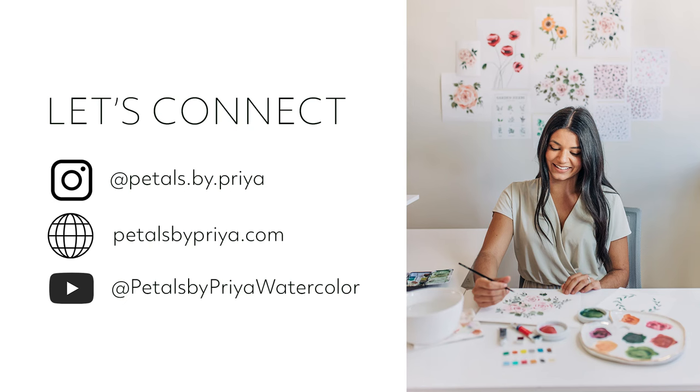Before we get started, if you'd like to learn more or connect with me on social media you can find me on Instagram at petalsbypria, on my website petalsbypria.com, or on YouTube at petalsbypria watercolor. When you're ready, grab your brightest paint colors and let's get started!